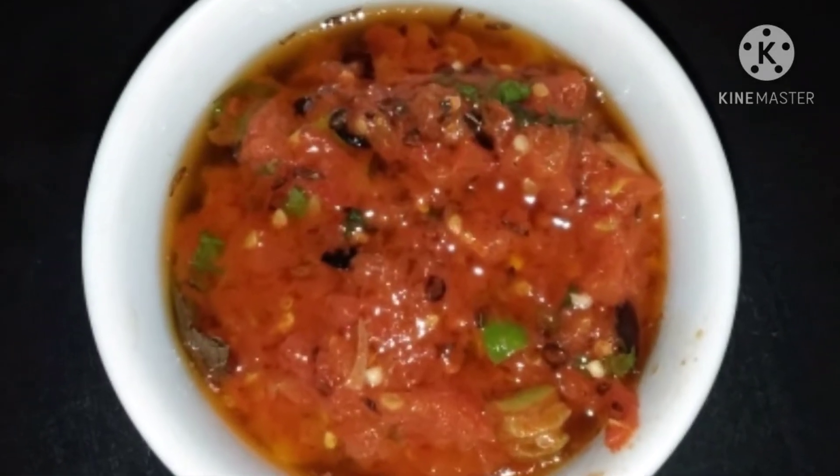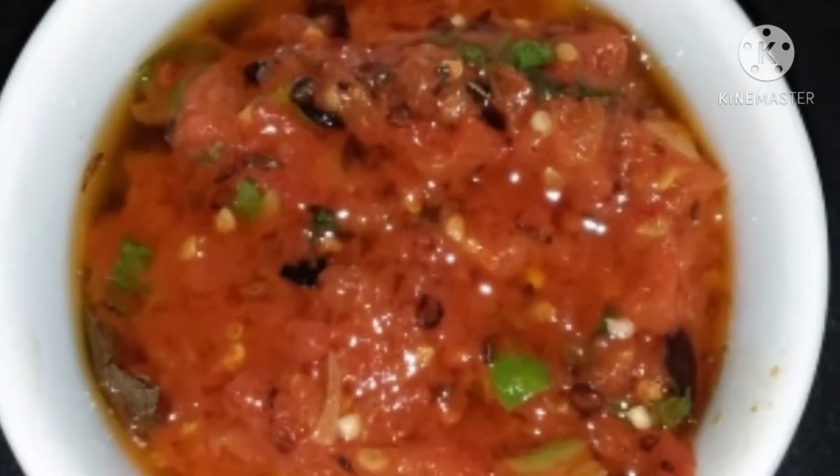Hello everyone, this is Bushra Yasmeen and today we will see how spicy tomato chutney is made.